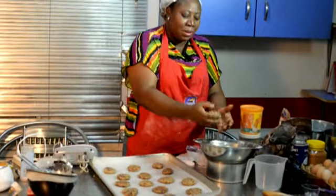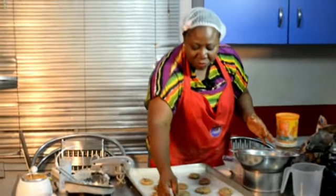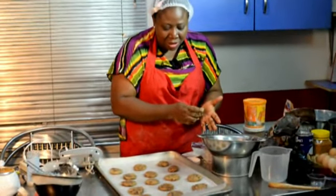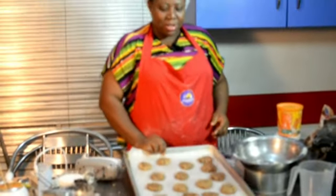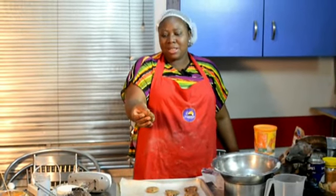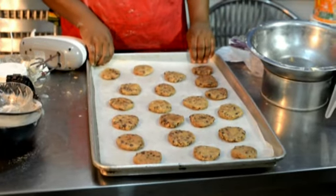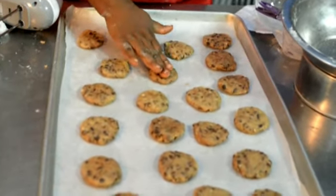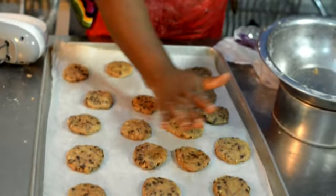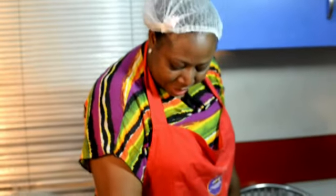The dough is firm and has structure, especially because of the flour. You can do without wheat flour — just use one and a half of all-purpose flour and it will be fine, though it should be a bit softer. Look how gorgeous it's looking! We'll drop it in the refrigerator for about 30 minutes until it becomes very hard. This helps it retain its shape during baking — it will not spread out too much and will cook evenly and nicely.